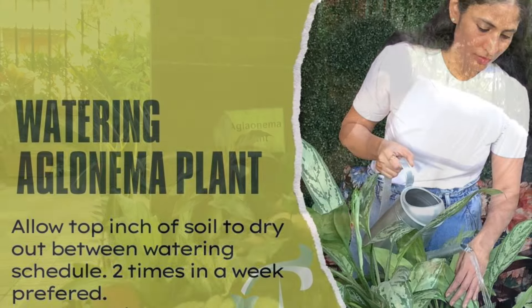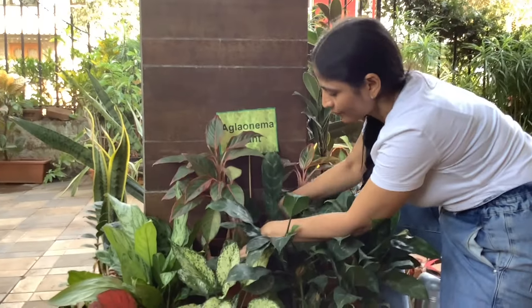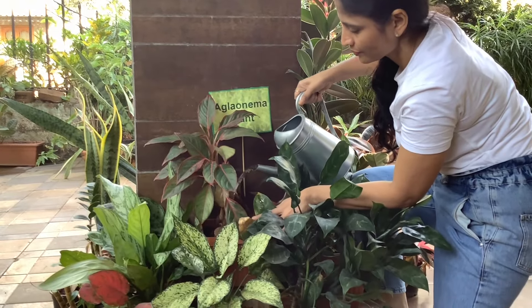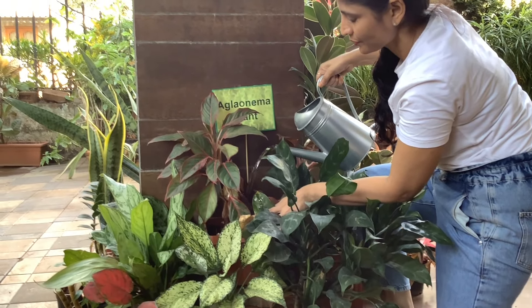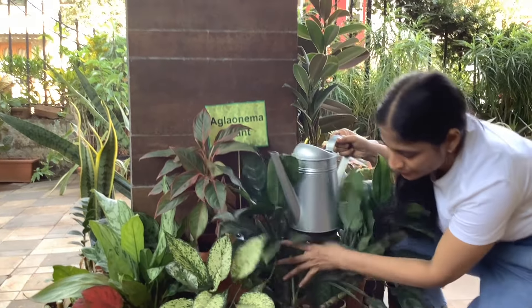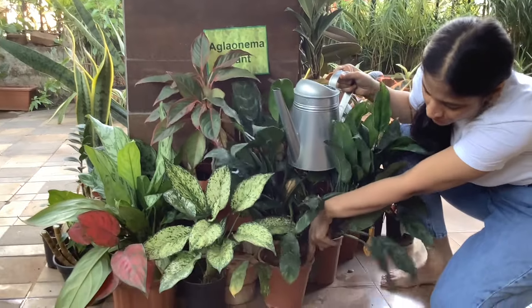Maintain a consistent watering schedule. Allow the top inch of soil to dry between watering. Overwatering can lead to root rot, while underwatering can cause the leaves to dry out. Ensure proper drainage to prevent waterlogging.